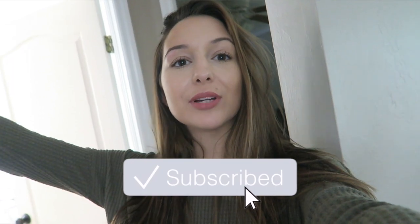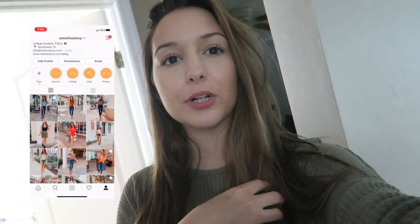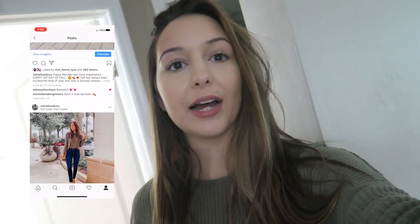Good morning guys, welcome back to another video — or welcome if you're new. Today I'm doing another productive college day of my life. Later today at 1:30 I have an appointment with my cardiologist. I have to get a heart monitor patch put on my chest that's going to be on there for about a week, just so they can track the electrical activity of my heart and make sure it's staying in a normal rhythm. If you guys watched two vlogs ago, you already know about that situation.